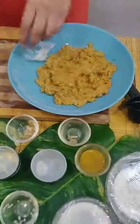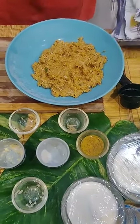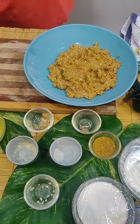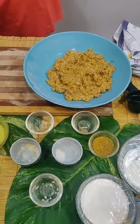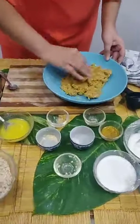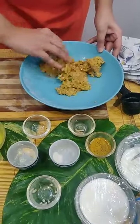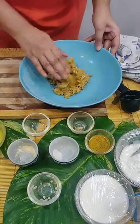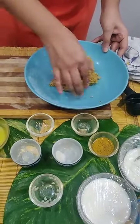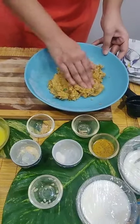Now what we are going to do is make this into patties, just like any normal aloo tiki that you make. Take your masala, mix it around. Make sure at this stage you taste the masala, and if there is anything which is less — a little bit of salt, a little bit of spice — then you just adjust that.